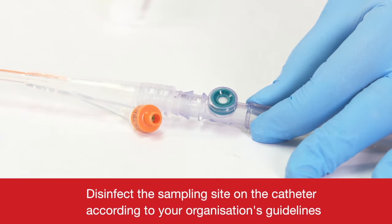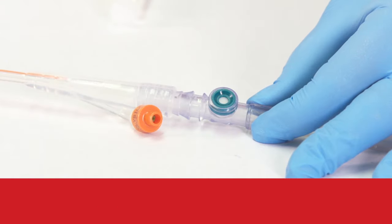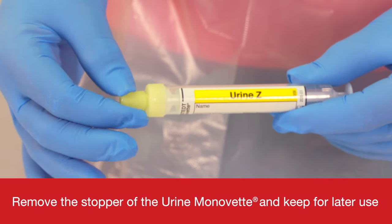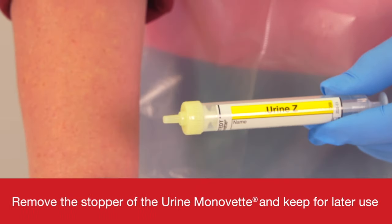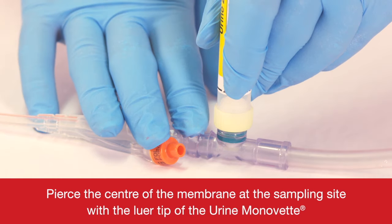Disinfect the sampling site on the catheter according to your organisation's guidelines. Remove the stopper of the Urine Monovette and keep for later use. Pierce the centre of the membrane at the sampling site with the lower tip of the Urine Monovette.